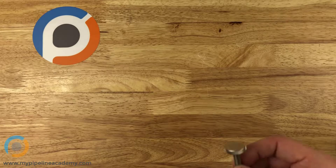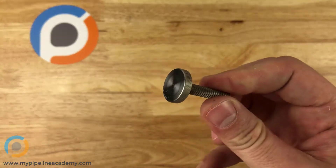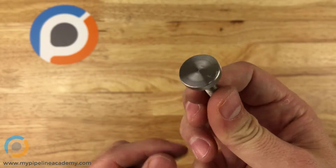The answer is — at least one answer — is a thumbscrew, and this is an example of a thumbscrew.